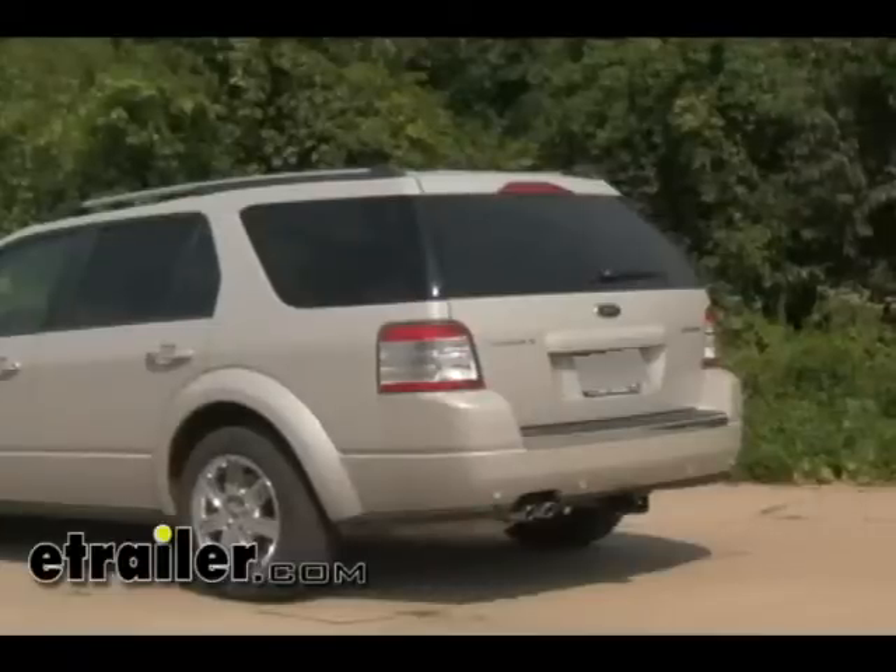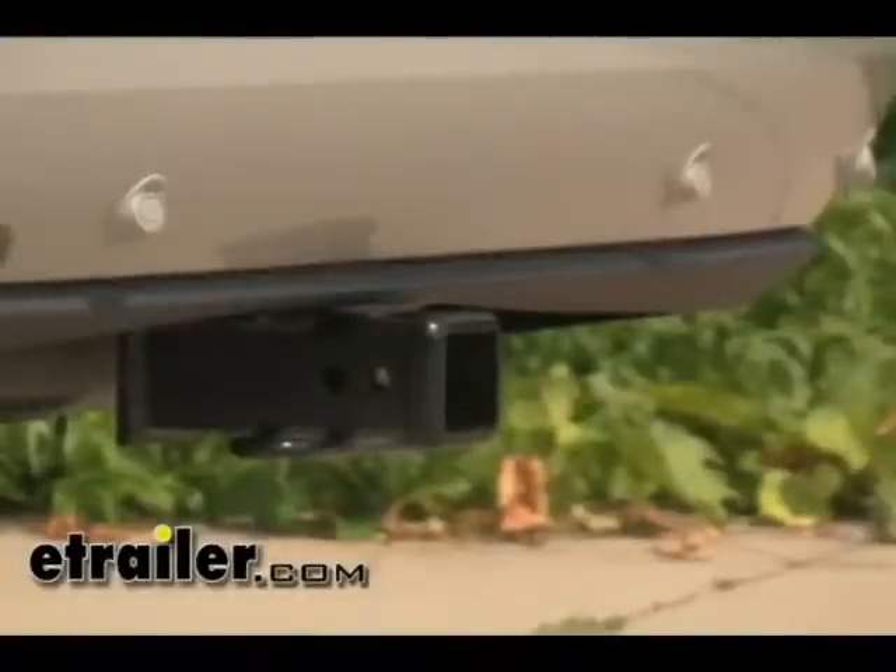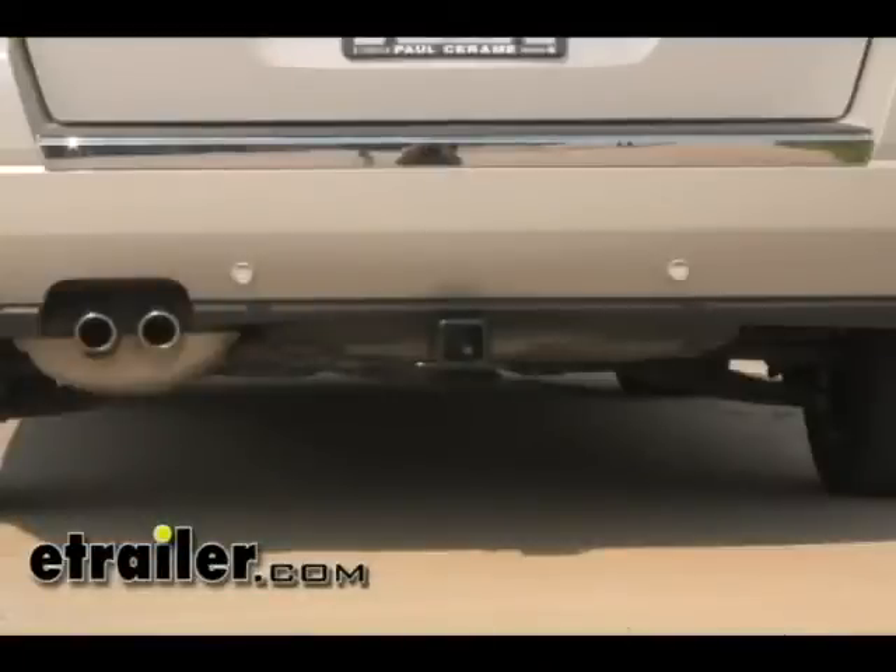This concludes the installation of hitch part number 75299 on a 2008 Ford Taurus X.